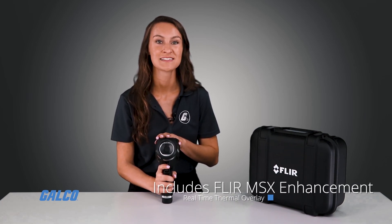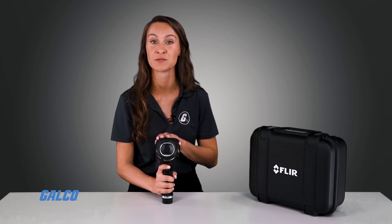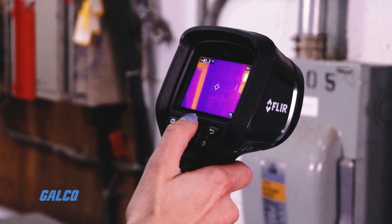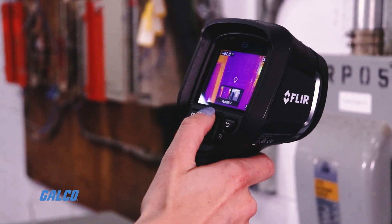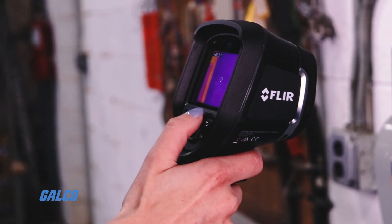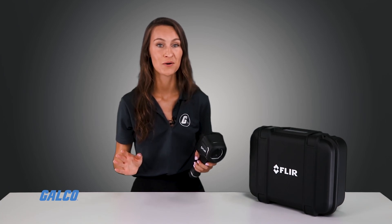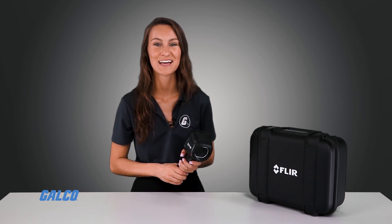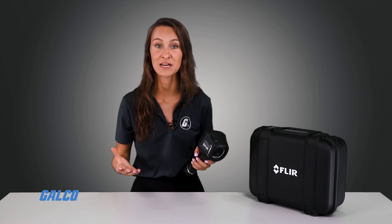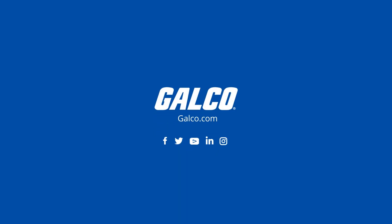FLIR's exclusive MSX image enhancement technology adds key details from the onboard visible light camera onto the entire infrared image in real-time, so that you can see its results immediately on the camera's display. This creates an all-in-one, undiluted thermal photo with visible light features to help you determine where the problematic heat pattern is located. You can view our full selection of FLIR products at galco.com.